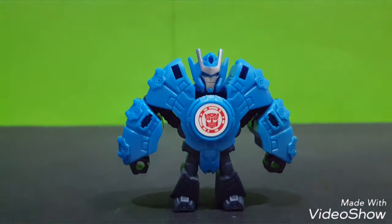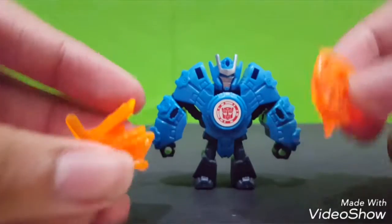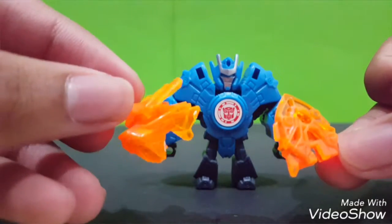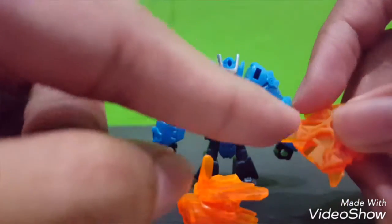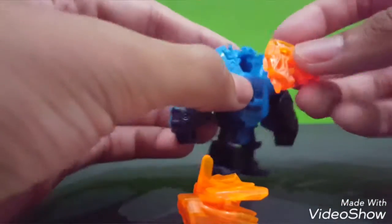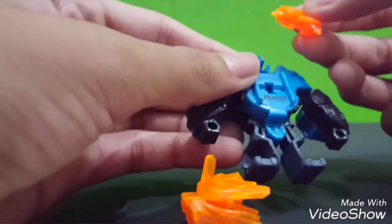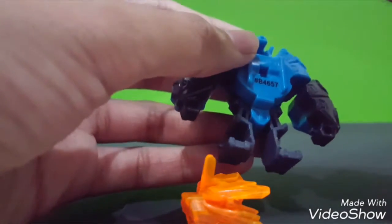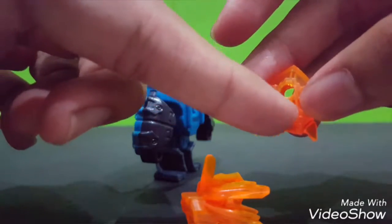Now let's look at the accessory. You get this helmet - a headpiece. It's a tiger-looking helmet, really nice. It's supposed to go onto the back. There is a triangular hole on here, so just follow the shape. And there is a hole in here - you're supposed to put it at this head.